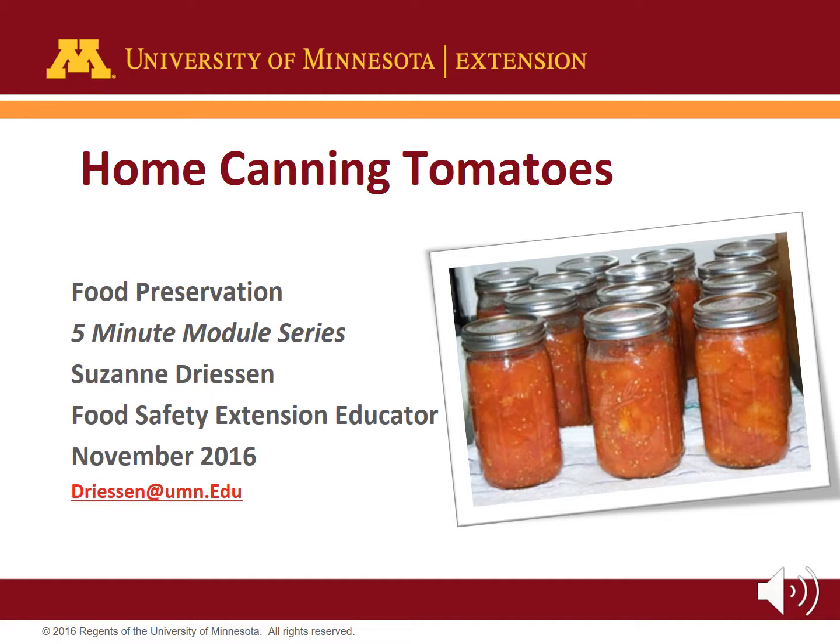Tomatoes are the most popular food that is home canned. In this Home Canning Tomatoes module, you will learn the various ways to home can tomatoes, as well as resources for new recipes and processing times. I am Megan Baumler, recording for Suzanne Driessen, University of Minnesota Extension food safety educator.